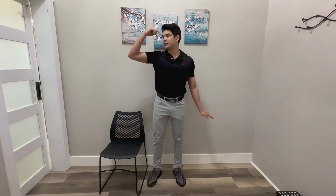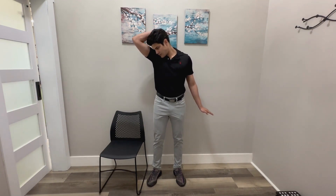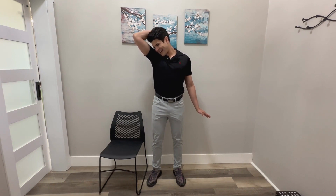Another one here — same thing with the hand, but we're going to go chin to armpit. Again about five to ten seconds. I want you to think about pulling right where the head and the neck meet.